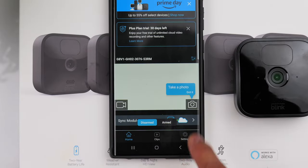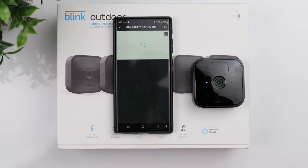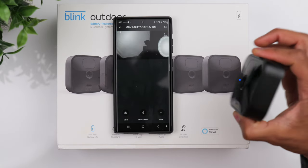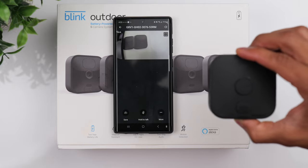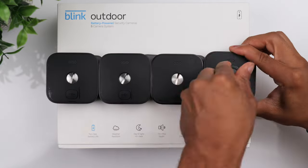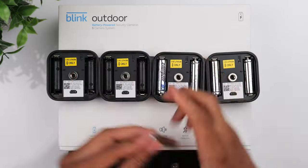Now that we have our first camera added, we can test it out by clicking on the video icon. After a few seconds you can see it pulls up the camera's live feed. Now we're just going to repeat the same process for the remainder of the cameras.